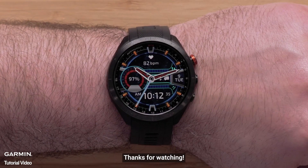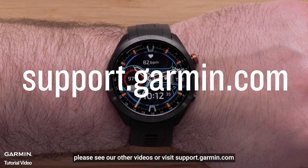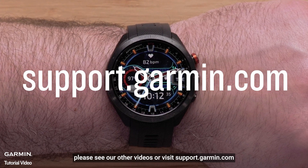And that's it, thanks for watching. To learn more about your Approach S70, please see our other videos or visit support.garmin.com.